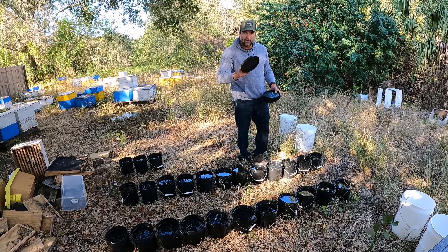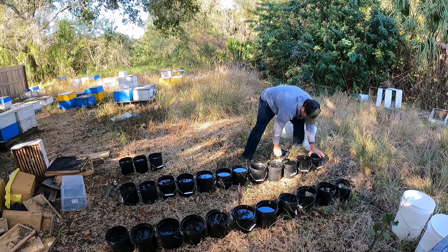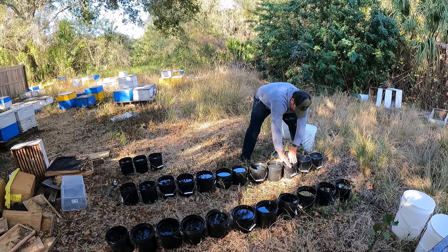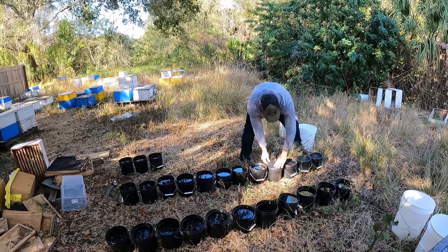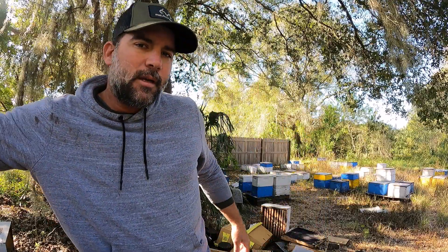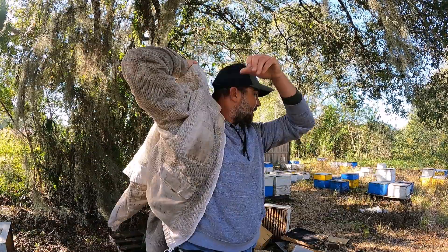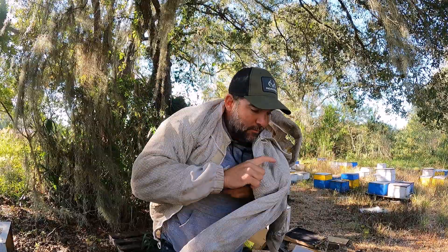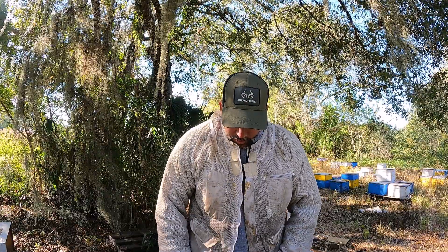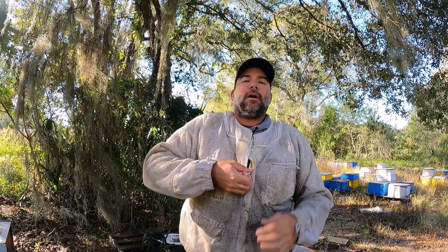Now that I have all these filled, I'm just going to go along and start putting the tops back on them, making sure they're sealed well. All my buckets are full. Getting ready to put these on the bee colonies — the bees are starting to fly a little bit better now, so I'm going to go ahead and put my jacket on with a veil, just in case the bees are in a bad mood when I open up the top of these hives or the holes that the feed buckets go on top of.